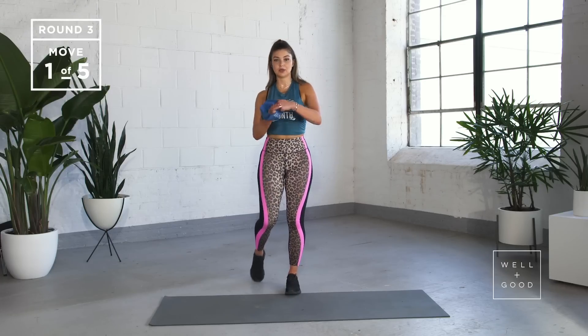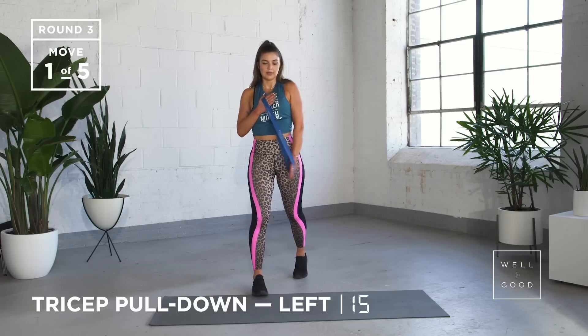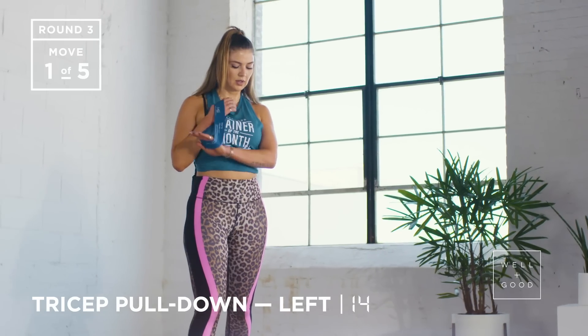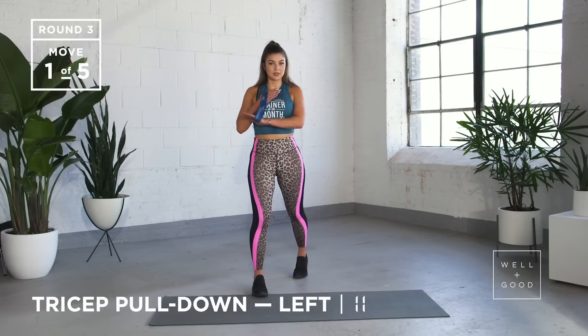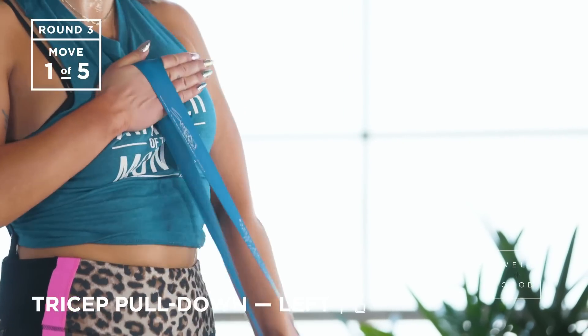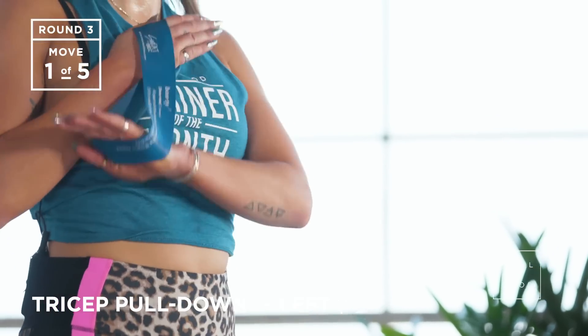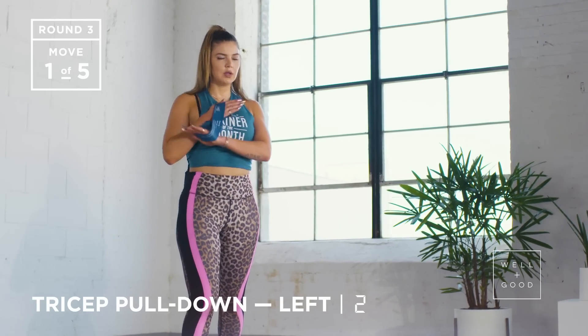Quick shoulder roll back, same thing on the other side. One leg forward, one leg back — locking out that arm, coming back up. Try and get your arms as straight as possible with every rep, really relax those shoulders. Three, two, last one.